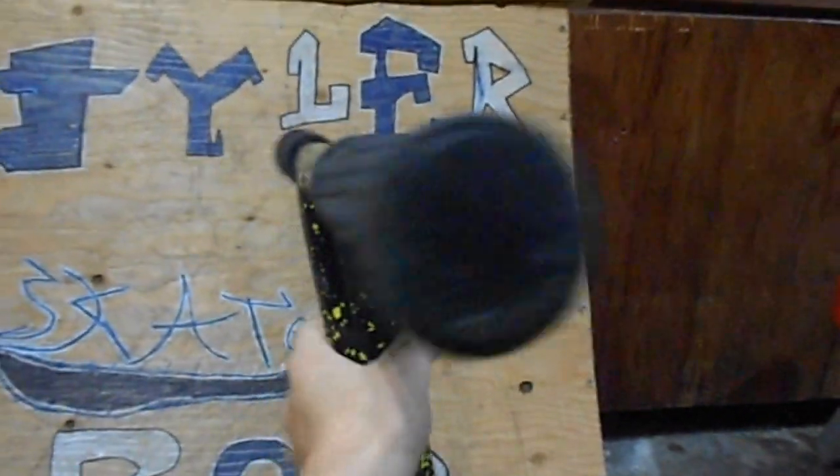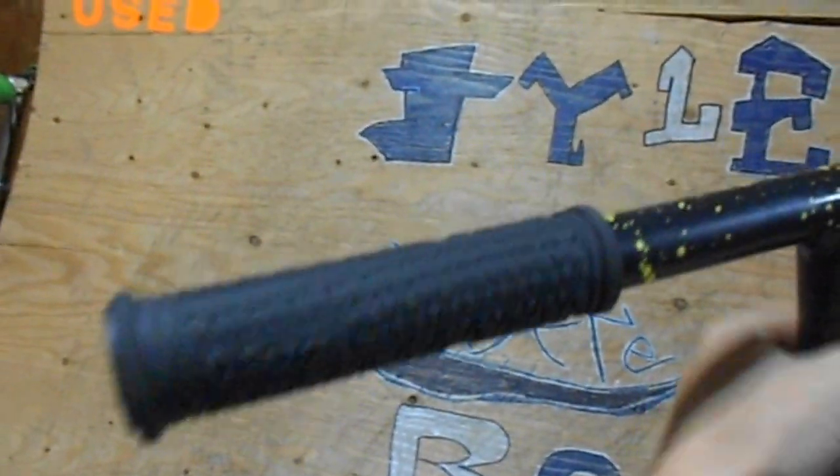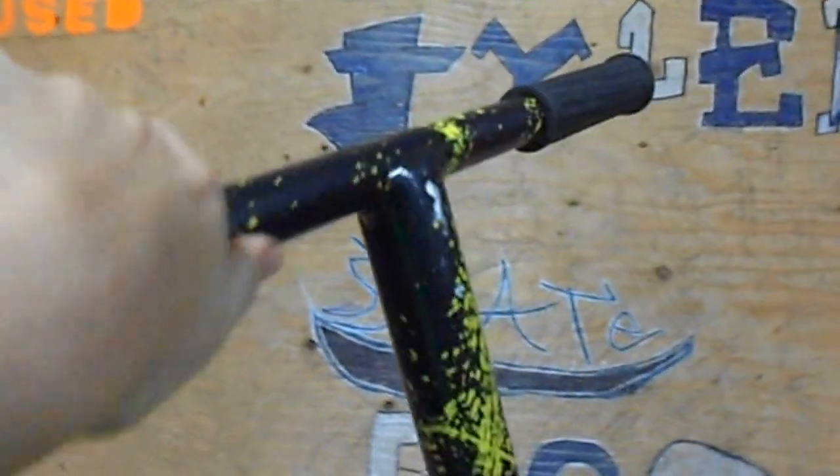Starting at the top, we've got the Razor grips with somewhat of bar ends — I'm not sure what those are exactly. They're pretty good; I give them 10 out of 10 for what you get.